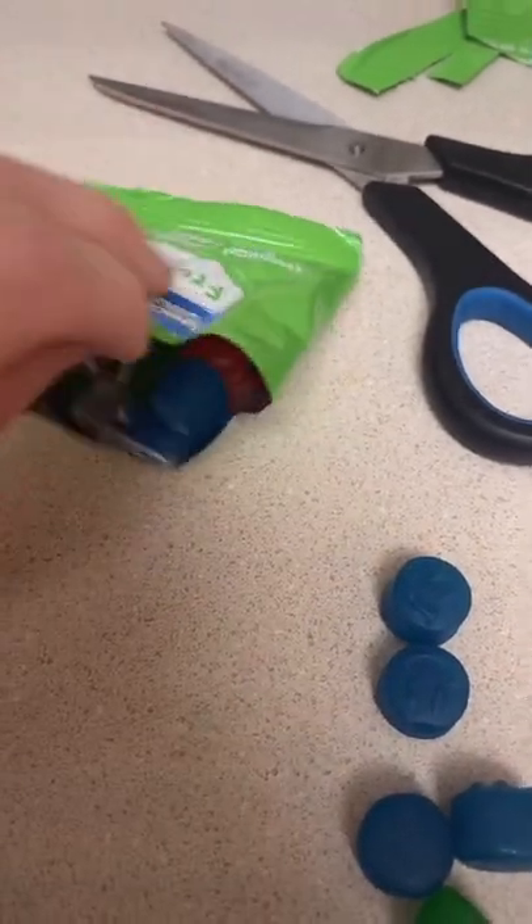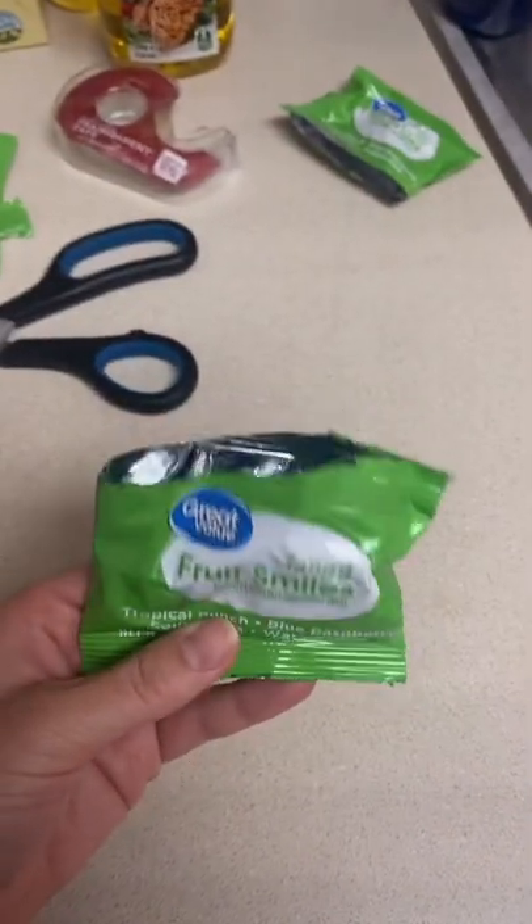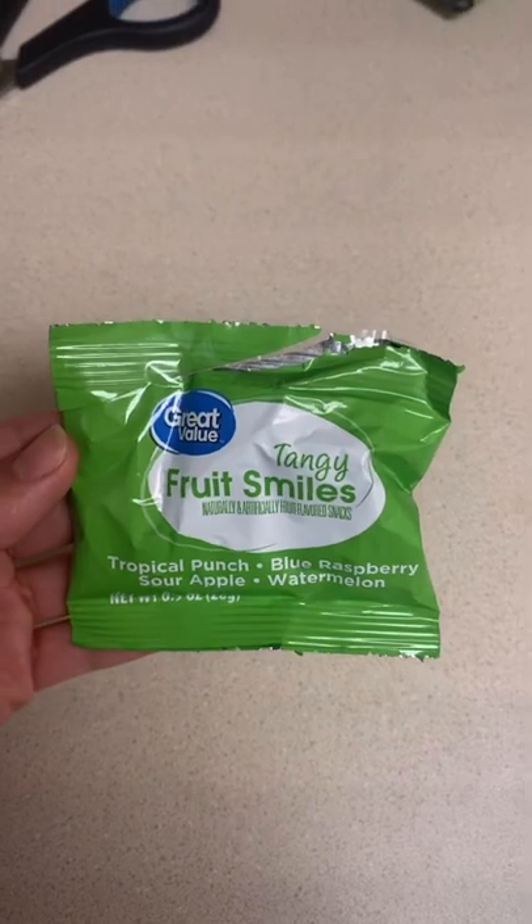Now take your empty bag and fill it with the fruit snacks you had over here. Once it's full it should look like this. Now grab some tape and there you have it. They taste the best like this. Good luck.